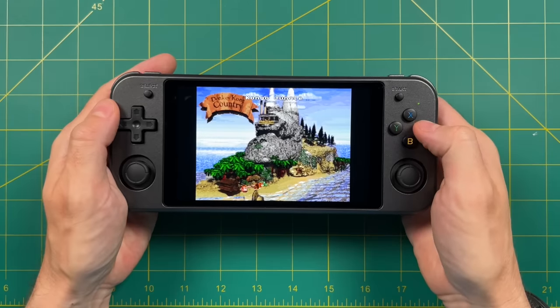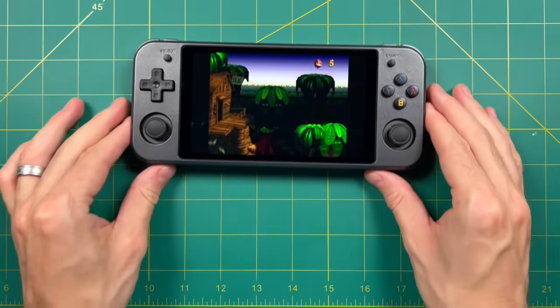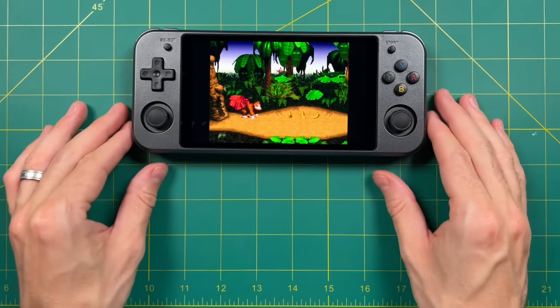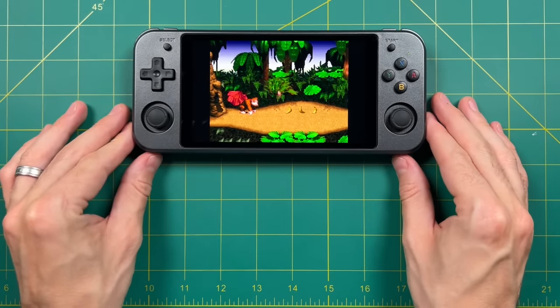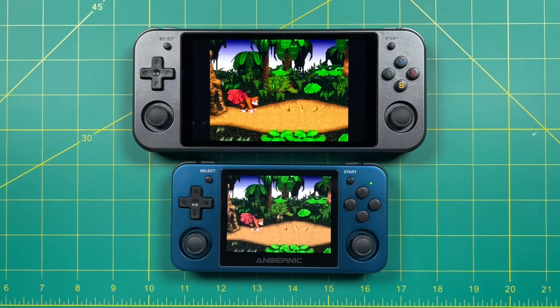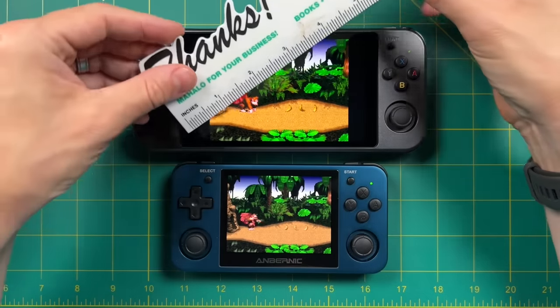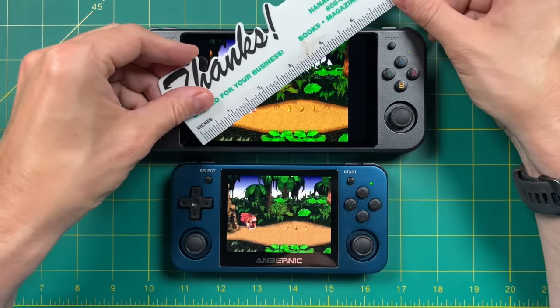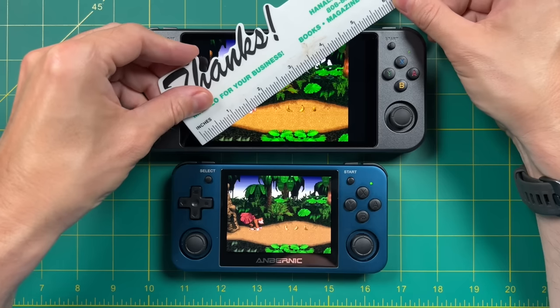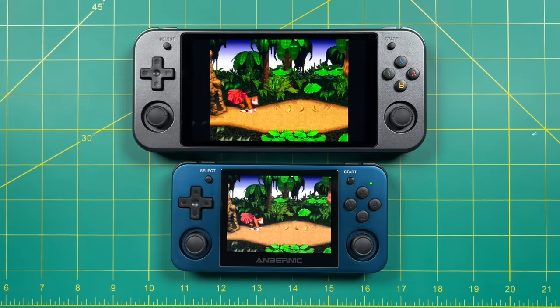Let's talk about 4x3 content since that's the majority of what you'll be playing with a lot of these retro systems. A 4x3 display does have larger black bars on the sides, but even then with integer scaling it still looks very nice — in fact it's quite a bit bigger than the RG351MP which has a native 4x3 display. The 552 with integer scaling on a 4x3 aspect ratio still gets about 4.5 to almost 4.75 inches of screen, which is still really significant. It's quite a bit bigger than a 16x9 display like the Powkiddy RGB10 Max, which only gives you about 4 inches on a 4x3 display.